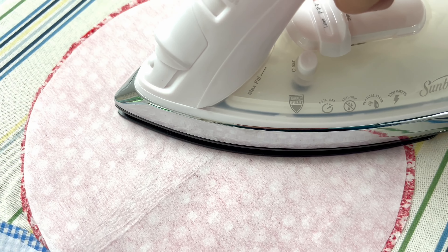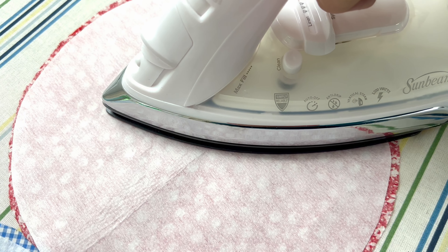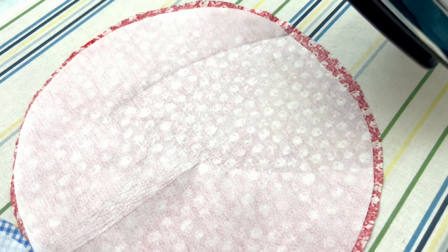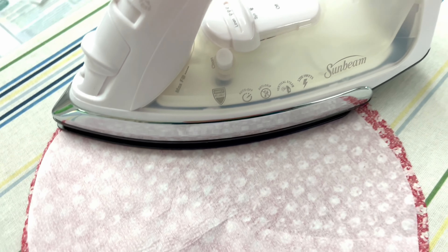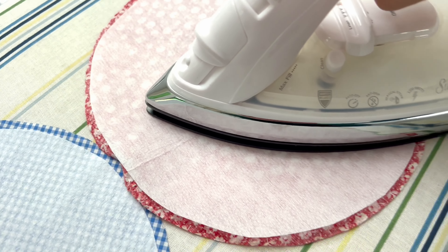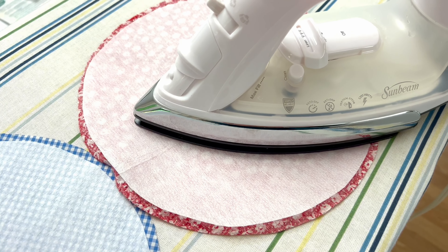First, take a plate — my plate was nine and a half inches wide — and trace the outside of that plate on the fabric you are going to use. You're going to want one full circle for each semi-circle that is on the bunting banner.